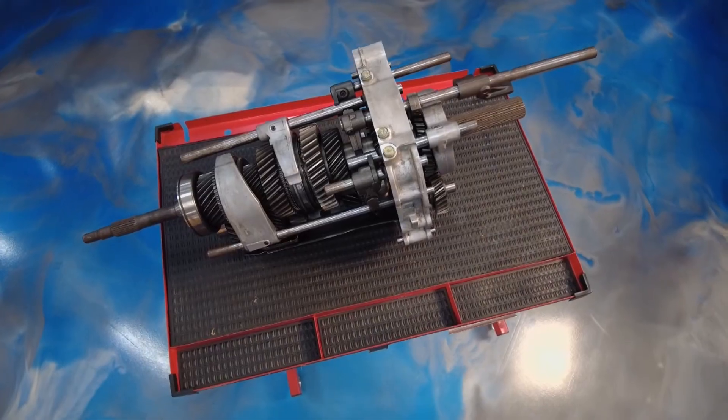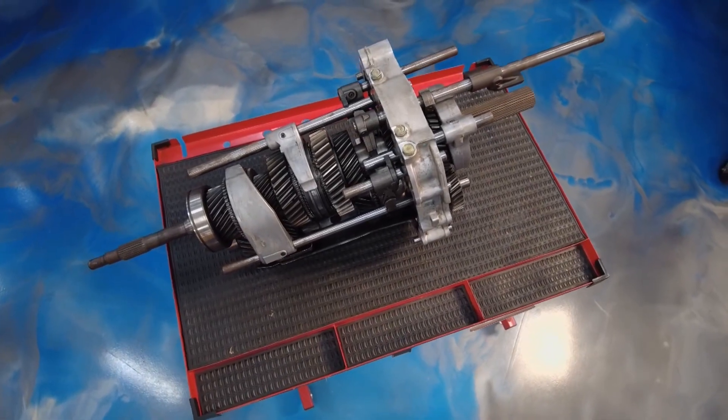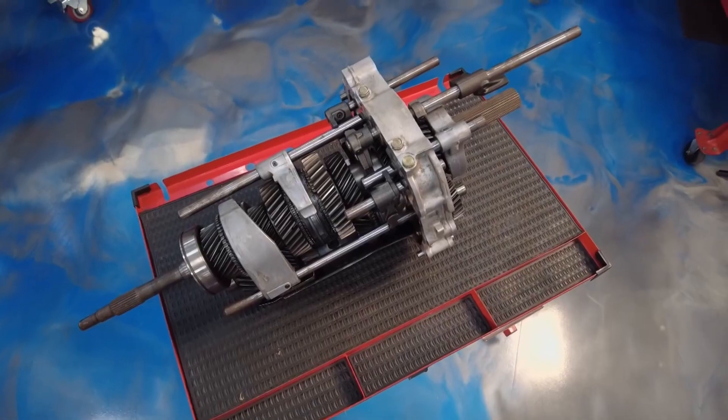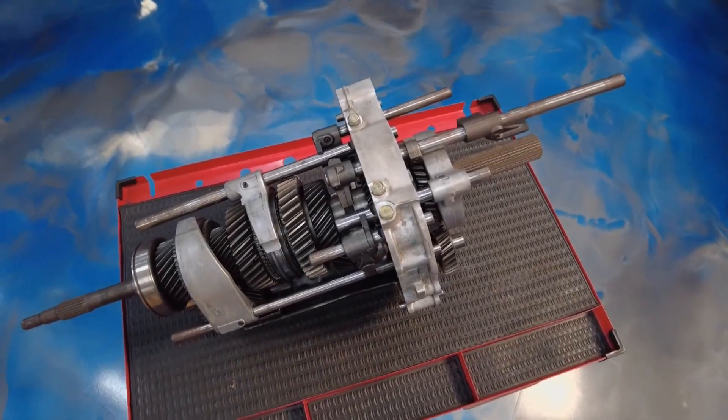I just add an idler in there and it makes this shaft go backwards. What you're looking at is a basic manual transmission out of a pickup truck or a passenger car. You can see the counter shaft down there, the main shaft, the synchronizers — everything that's going to get that gear reduction to get you out of there.